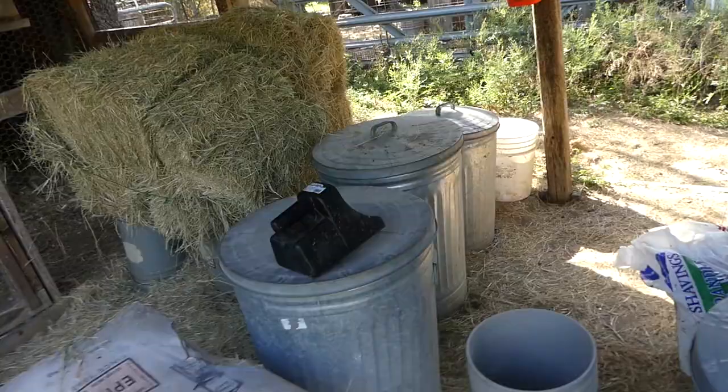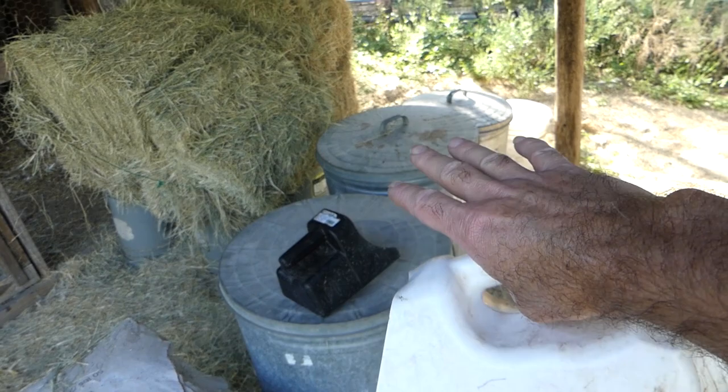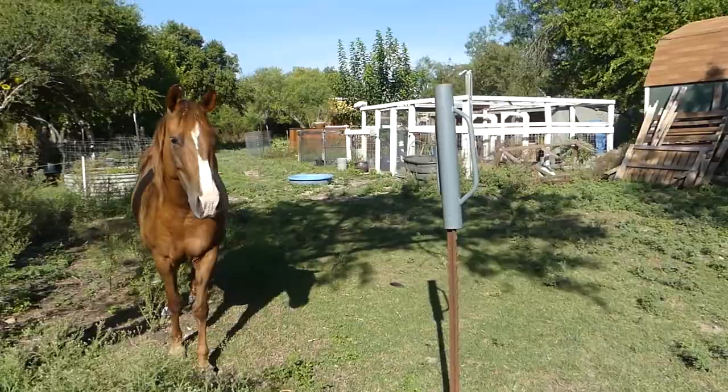Right now all of the feed is over here in the kind of the ugly shed area. We have all the feed under this cover — the horse hay and then the different grains, seed, goat food, duck food, and horse food.